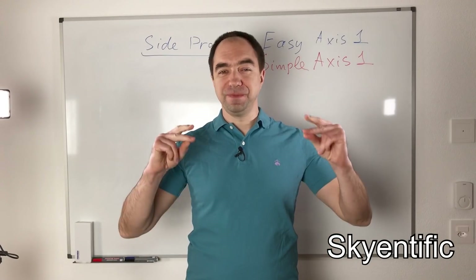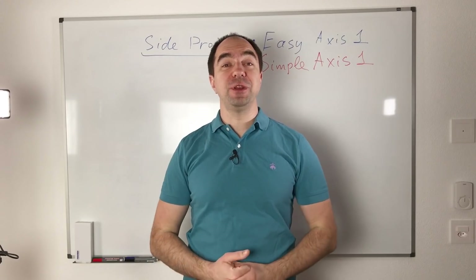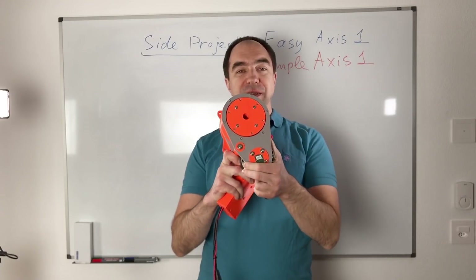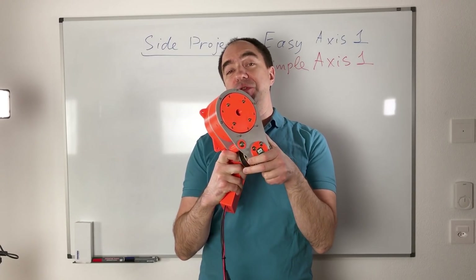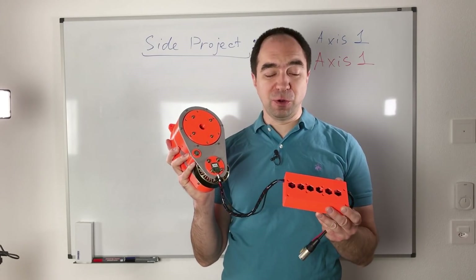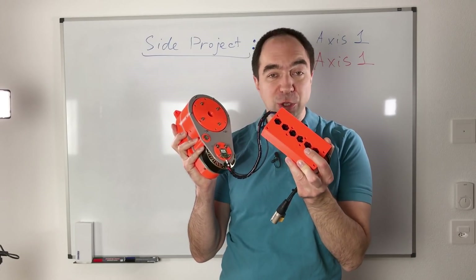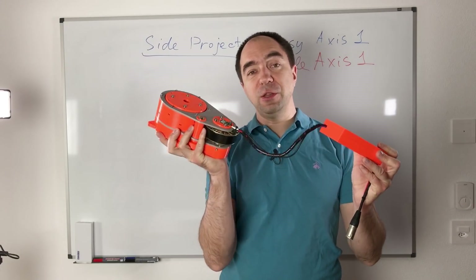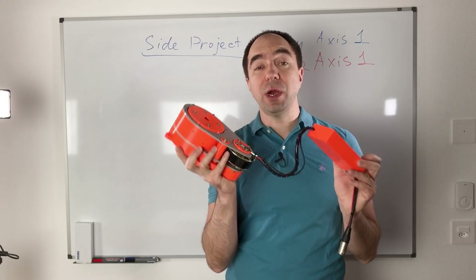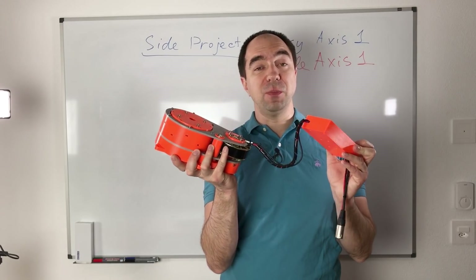Hello and welcome to my channel. As you remember, on this channel we're building the seven degrees of freedom affordable robot arm. A couple of weeks ago we made this one — axis number one of our future robot arm. It was quite tricky to build because there is a lot of soldering, including this box with the O-Drive. It's kind of axis plus the box — not the best solution, but quite affordable, and it works really great.